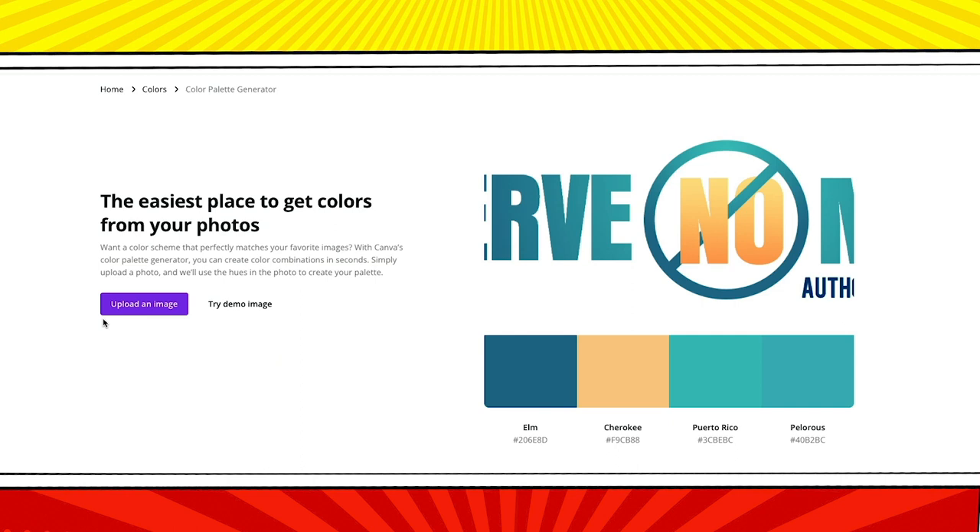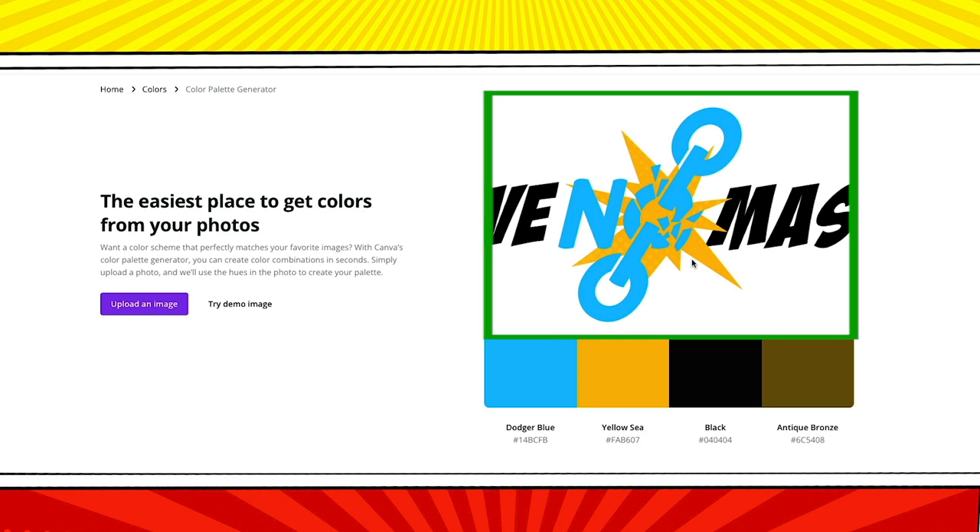The most recent version of my logo was designed by a better artist and uses really bold colors. Uploading this version gives me a palette of Dodger Blue, Yellow Sea, Black, and Antique Bronze. If you already have a logo that you love, this tool will help you pull a great palette from it. You can also just choose one color you like and use that as the starting color for a palette generator.